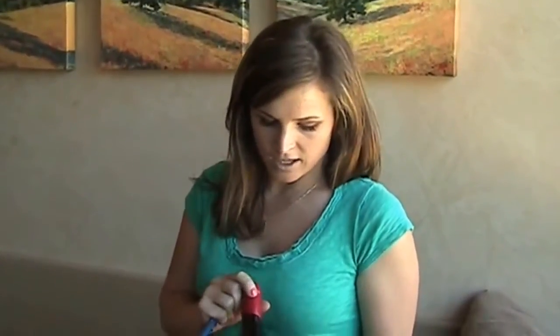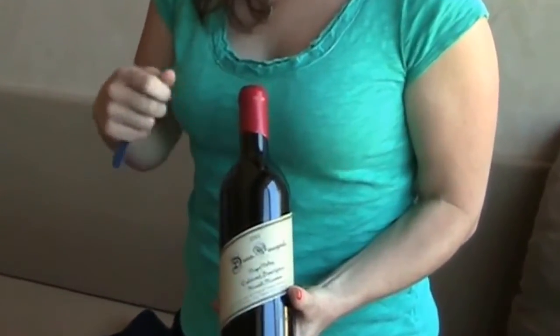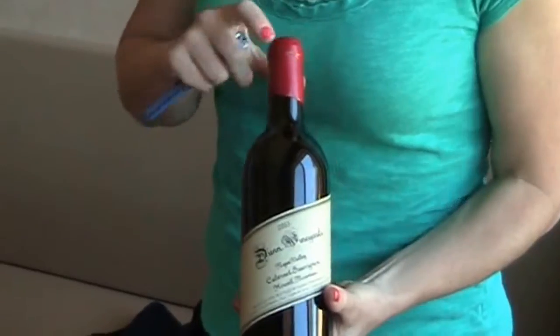Hi, I'm Kristina Dunn. I'm here at Dunn Vineyards today to show you how to remove the wax. We have two different wines: our Napa Valley with a foil, and then our Howell Mountain with this very traditional sealing wax. It's a little bit harder, so it's not something that you can just cut off. I have three different ways, and let me show you how to do it.